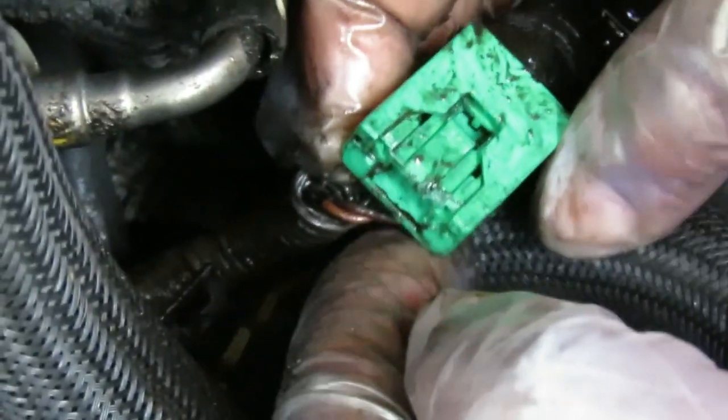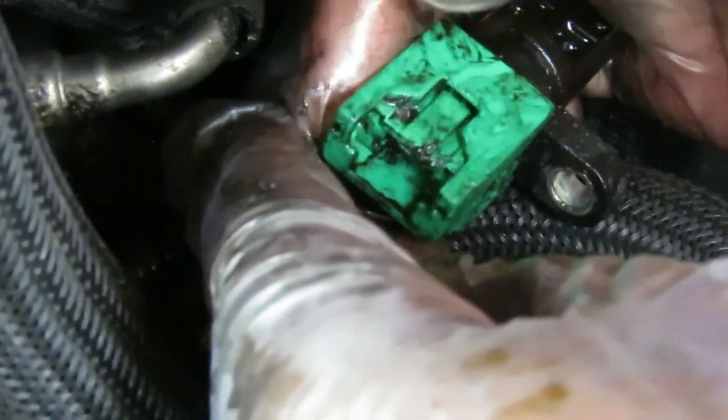We're going to go over here and pull this sensor out this way - and there we go. Now to unplug it, there's a tab right there. You've got to push that tab forward so it locks into place, and once it locks into place you can unplug it. The tab was broken off on this one.